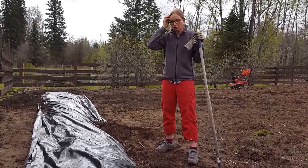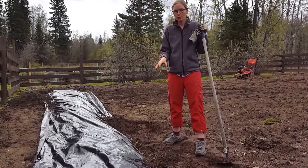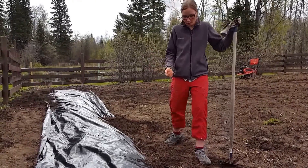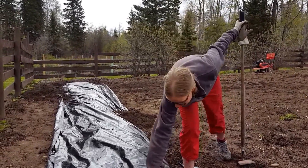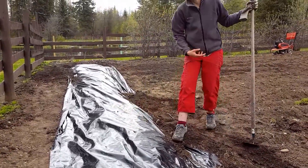That way the dirt underneath is warm, and cucumbers love to have warm roots. If they don't have warm roots, they don't grow — the outside air could be cooler, but if the roots aren't warm they will not grow. So after, I'll put slits in like X's and I will plant in my cucumbers.